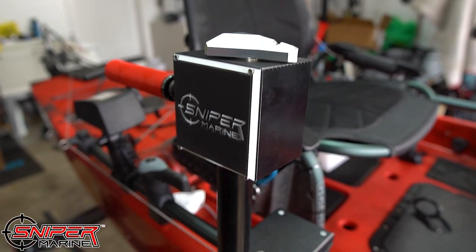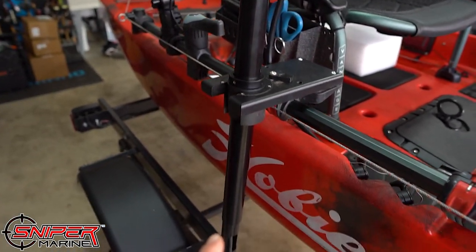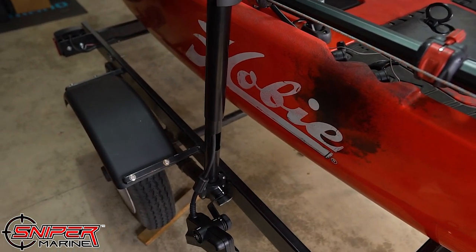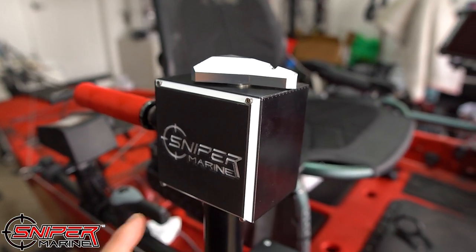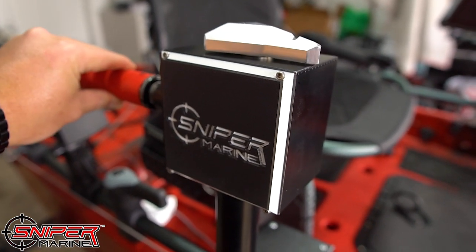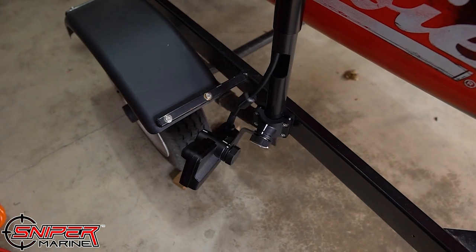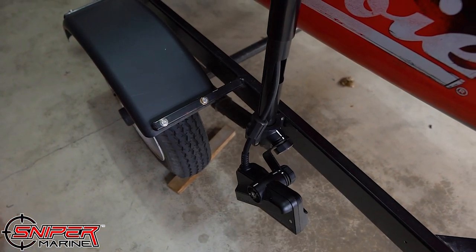Easily one of my favorite things about this build is the Sniper Marine Sniper Pool — the kayak model, which has a shorter shaft for your kayak. One of the best things about it is that all you have to do is rotate this handle, and that dial indicator rotates with it so that you know what direction your transducer is facing.